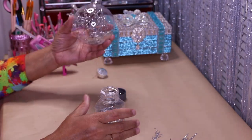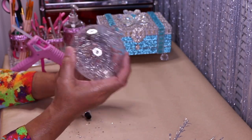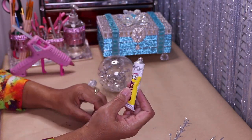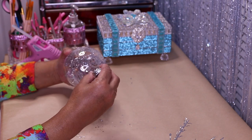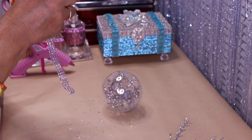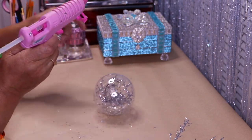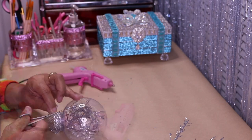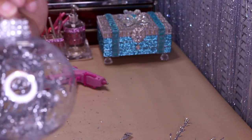Once you get them situated inside, just take your glitter and pour a small amount in — get it to move around on the inside of the ornament. Then take some adhesive — I'm using Fix-All from Dollar Tree — put it around, pop the cap back on, and press to make sure it makes contact with the glue. Now I'm going to take three rolls of Dollar Tree bling and put it right around the cap using my hot glue gun.